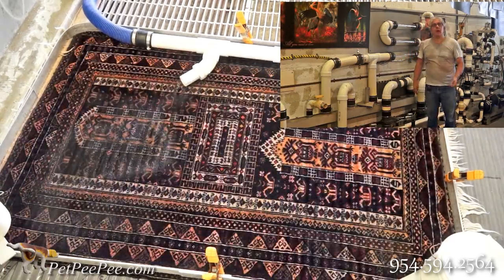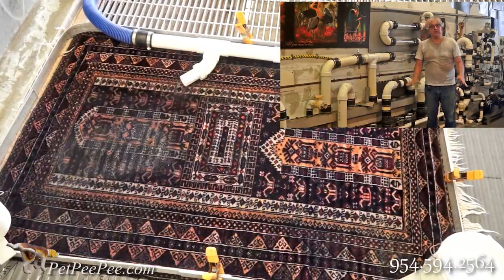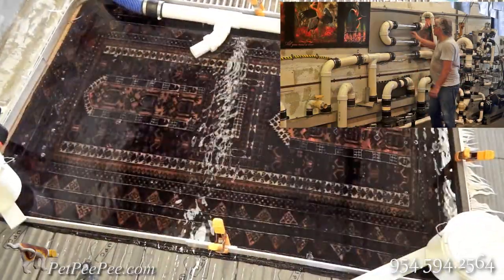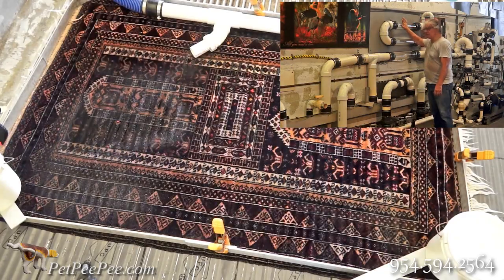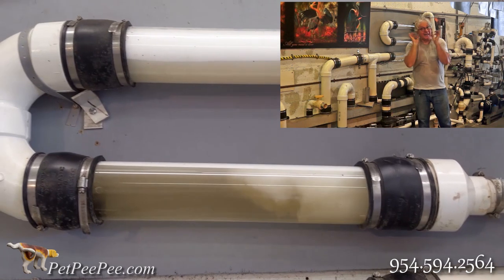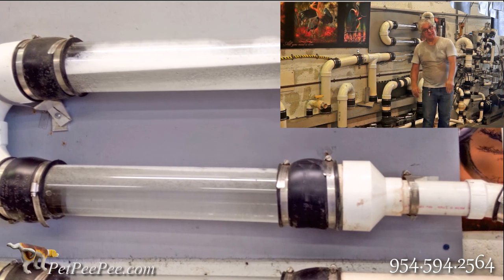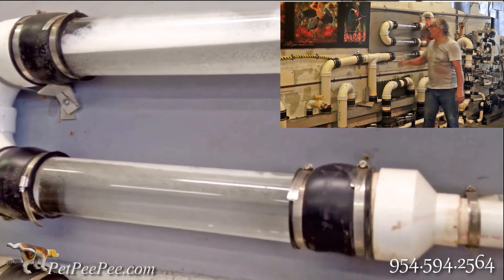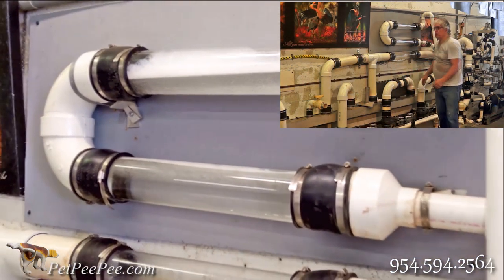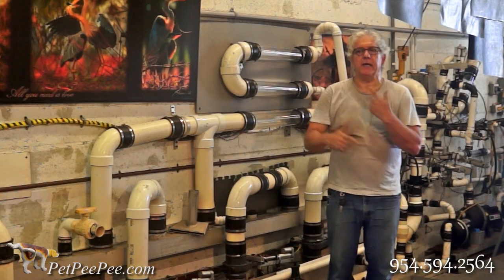One more cycle, one more cycle. This rug will take approximately four to six hours of cleaning to remove it. When I finish the cleaning process, this tube has to be clear. The same water going from the top, the same things pump through here out to the sewage, and this cleaning process repeats itself again and again.